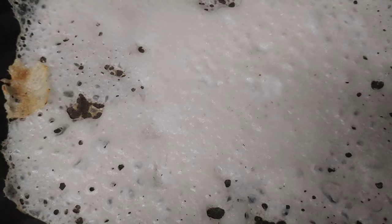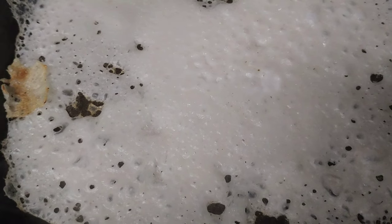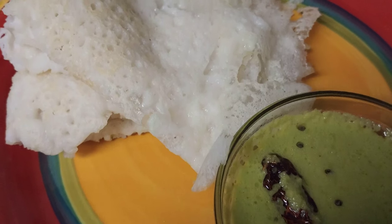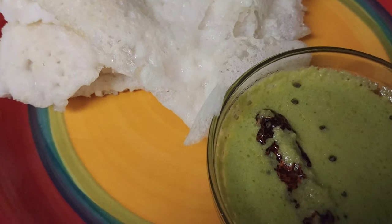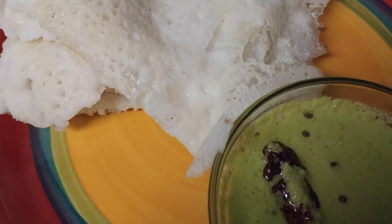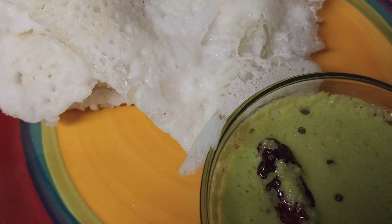You know the dosa is done when you don't see any raw batter in the pan. It takes about one to one and a half minutes after you pour the batter. Just open the lid and check. I'm going to serve the neer dosa with coriander chutney — it's a nice combination. You can use any kind of curry you like, non-veg or veg.